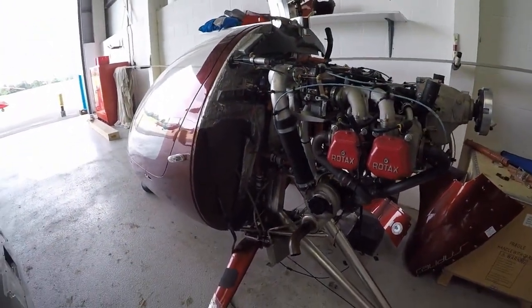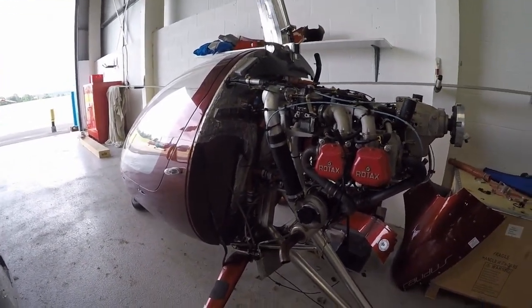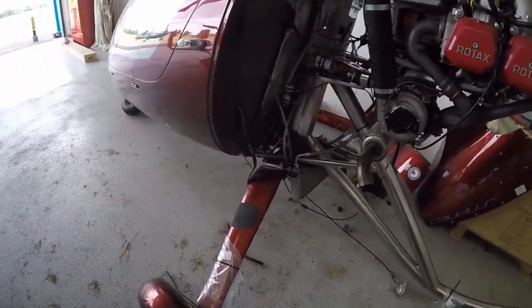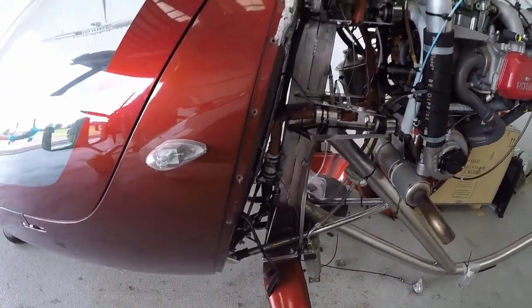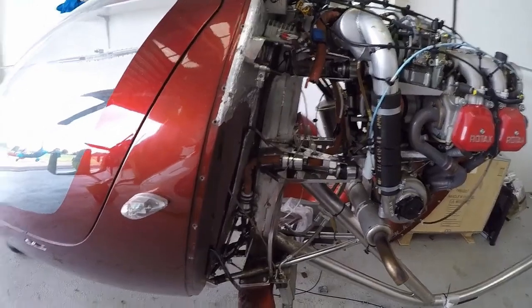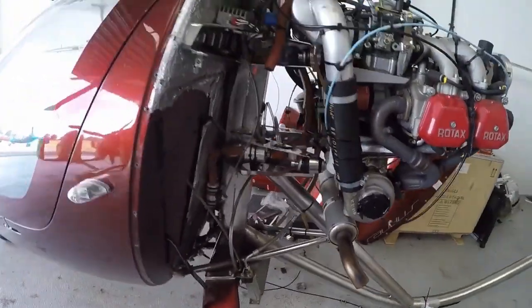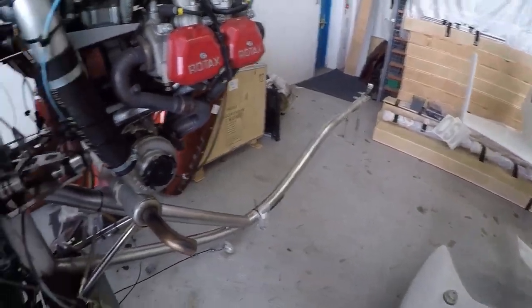I also wanted to show you how the mast and tailplane bolt to the monocoque structure, because when you've got the bodywork on these things it's very difficult to really see what's going on back here. You can see the mast and tailplane are all in one, and then the undercarriage bolts to the mast, and then all of that structure bolts to the bulkhead of the monocoque.